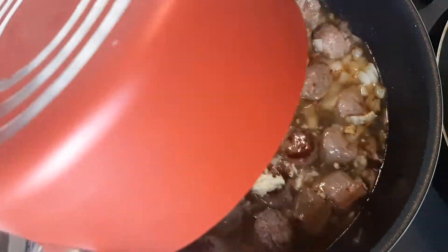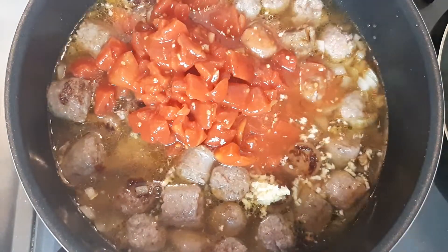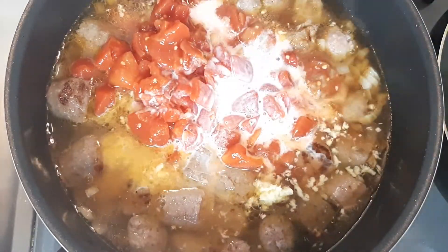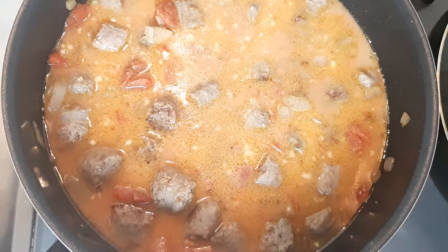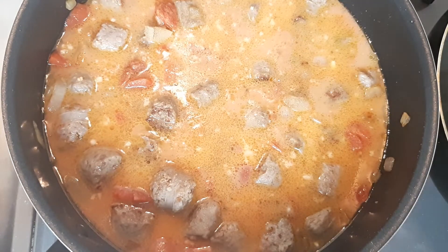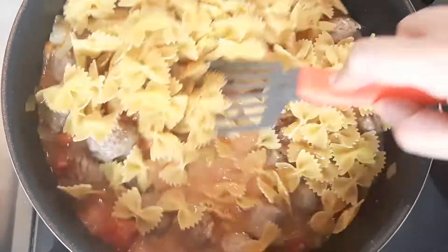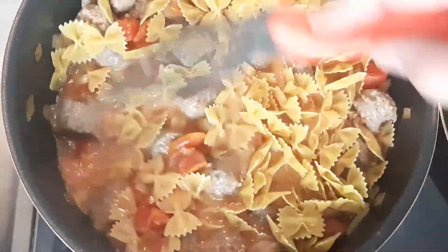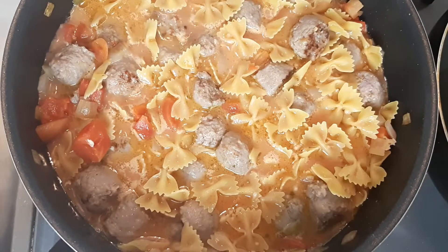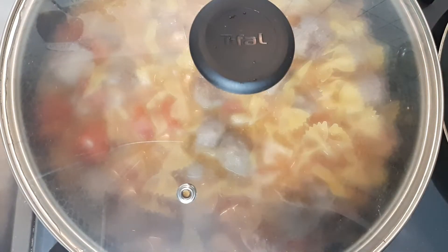Next I added in two cups of chicken broth, one 12-ounce can of diced tomatoes, and one half cup of heavy cream. I seasoned with a little salt and pepper, then added in eight ounces of uncooked bowtie pasta. Make sure you stir it well so the pasta is covered with the sauce. I'll also have this recipe linked in the description box below. I covered it and simmered on low for about 15 to 20 minutes.